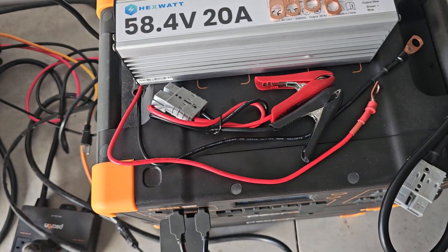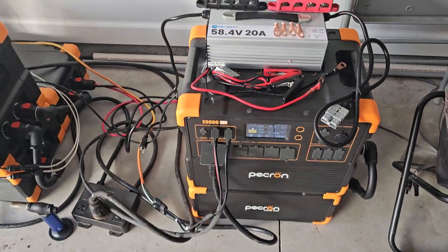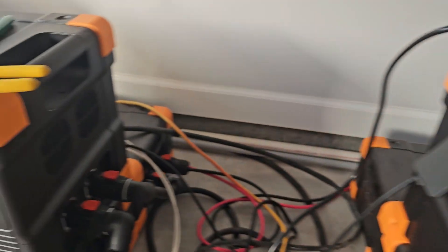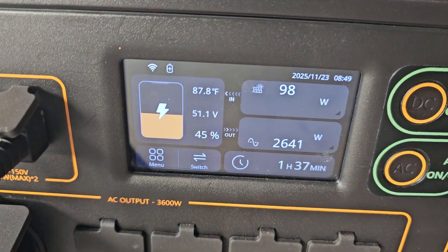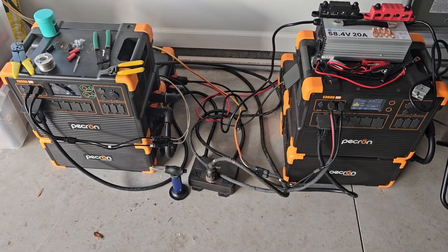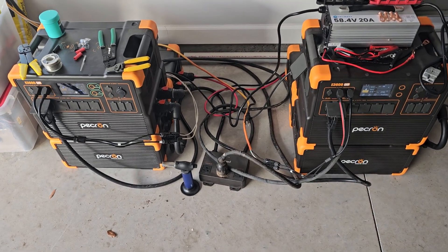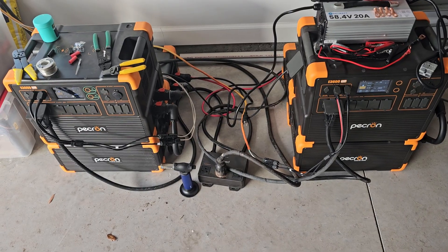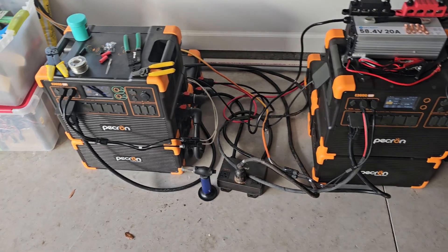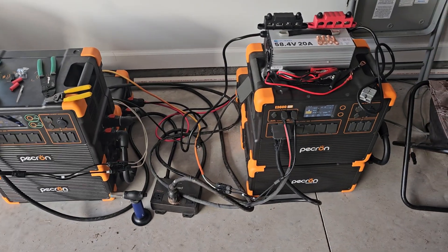It also comes with these jumper-style cables that you can use to charge a golf cart. Everything should work, so we're going to test that out. Right now I'm at 41% state of charge on this battery and 45% state of charge in that battery. Normally they stay within about one or two percent, but the key thing is the actual battery voltage — we see about a two-tenth of a volt difference. This power station is sitting at 50.9 volts while the other is at 50.1 volts.